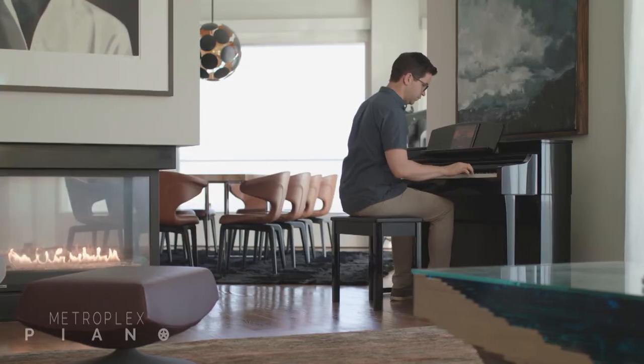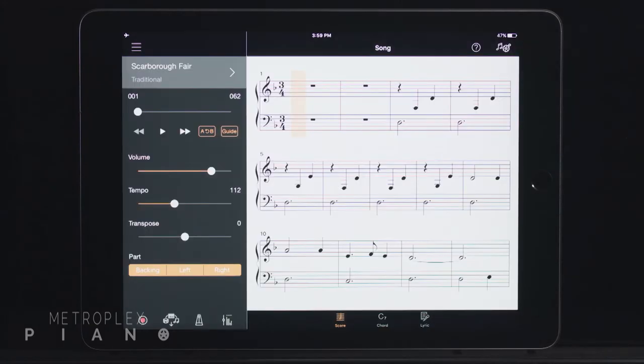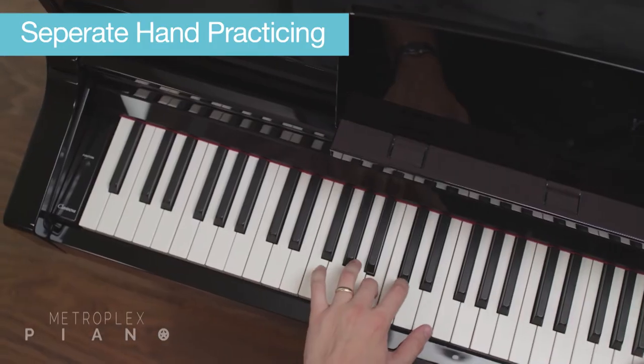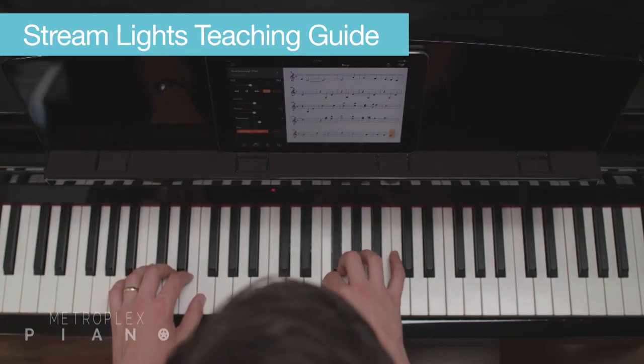Listening to each of these songs on the sound system of the CSP is absolutely wonderful. But it's really how the CSP brings each song to life and teaches you the music with a whole host of learning tools. For example, you can play along and learn the songs by viewing the actual music notation in a real-time scrolling display. You can practice the right and left-hand parts separately. You can even use the stream lights above the keys as a teaching guide, and you can have the CSP follow your performance tempo.